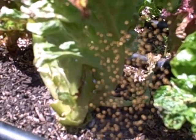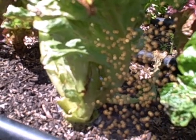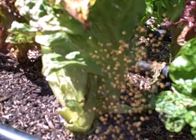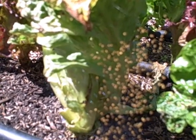Why did mama spider want to lay the baby spiders right here in this area? Well, maybe because there's a lot of aphids and other bugs that the baby spiders can eat in this area.